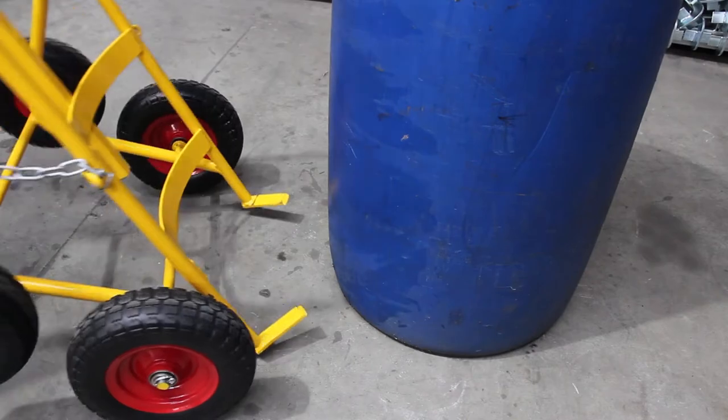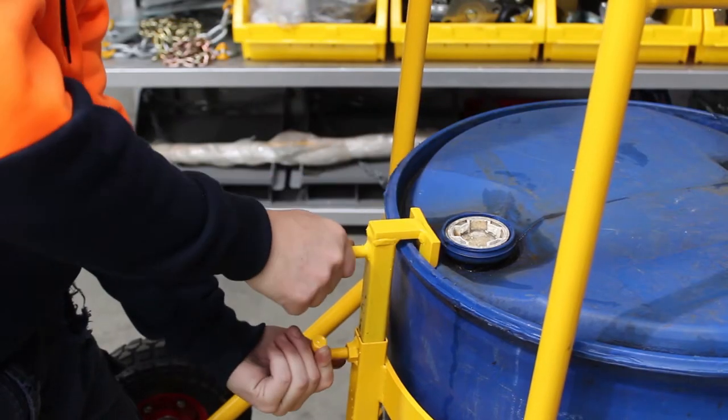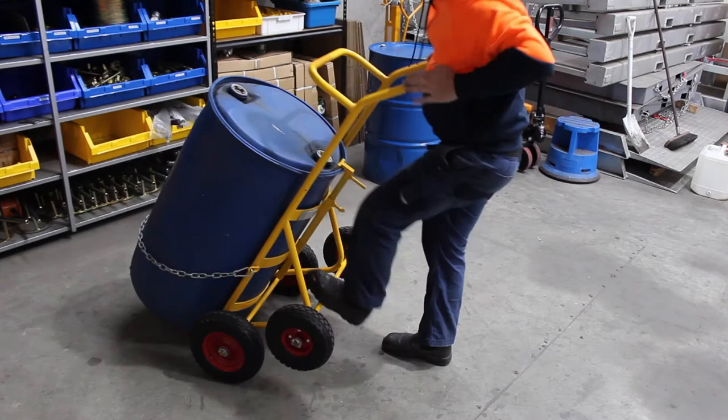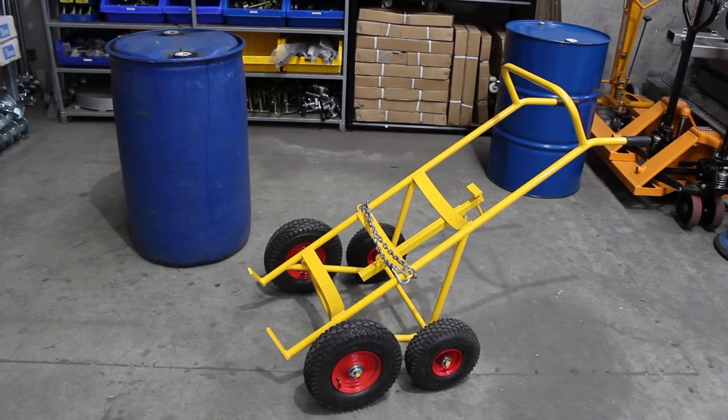To operate the trolley, locate the bottom of the trolley under the drum. Lower the holding beak over the lip of the drum and lock it into place. Secure the safety chain around the drum. Pull back on the drum and locate it safely onto the trolley.